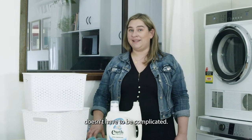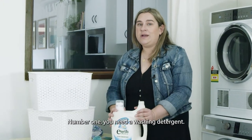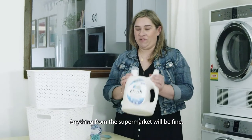Setting up your laundry to wash your reusable nappies doesn't have to be complicated. All you need is these three key things. Number one, you need a washing detergent — anything from the supermarket will be fine.